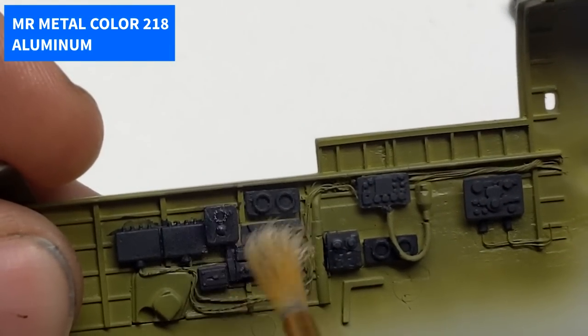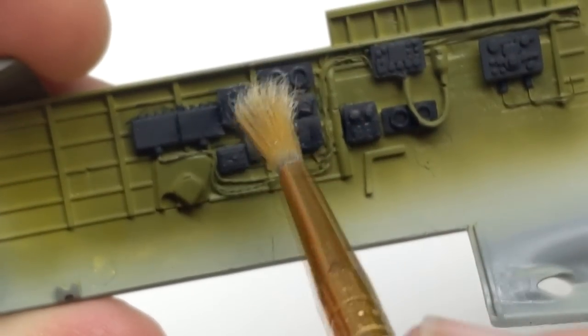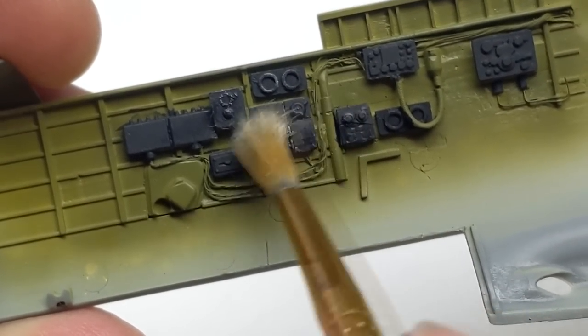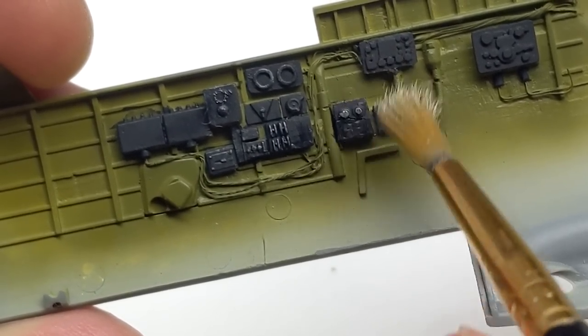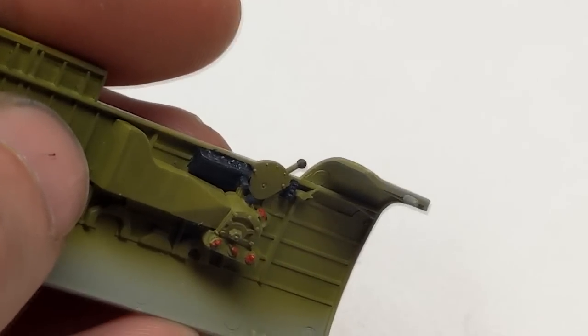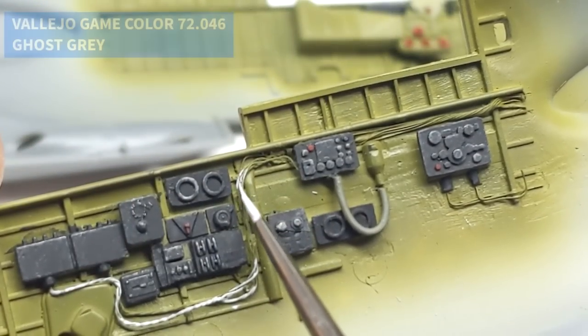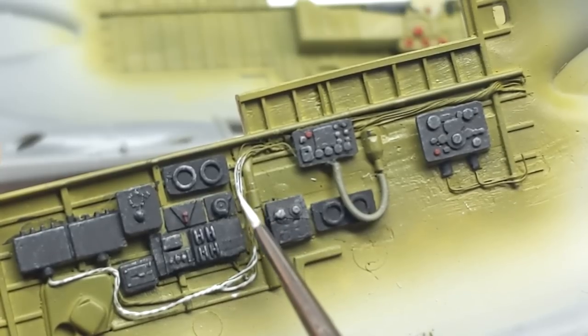In the Pacific, the P-61 didn't fare much better in combat. Many missions resulted in no contact with enemy fighters due to the great distances the fighters had to travel. But three interesting events in the Pacific involved the Black Widow. The first was where a P-61 was credited with the destruction of a still-flying but abandoned B-29 bomber — the crew had bailed out but left the aircraft on autopilot.